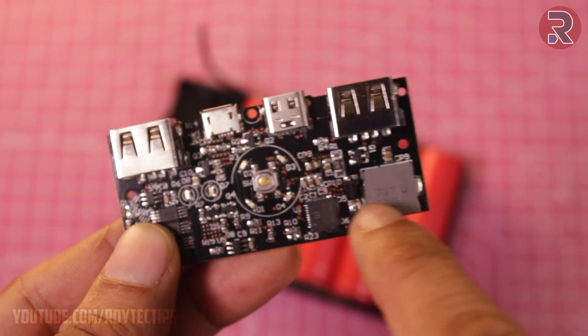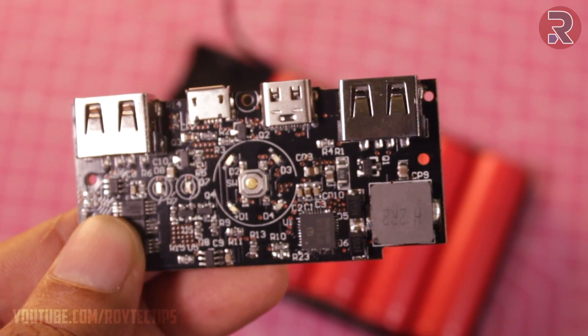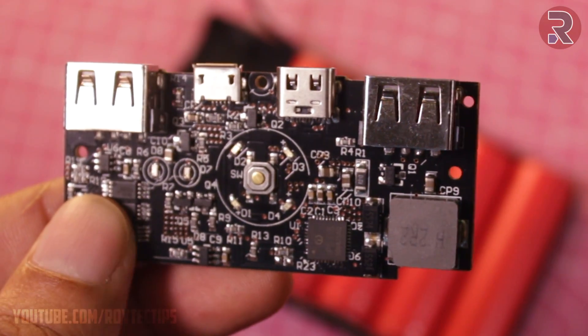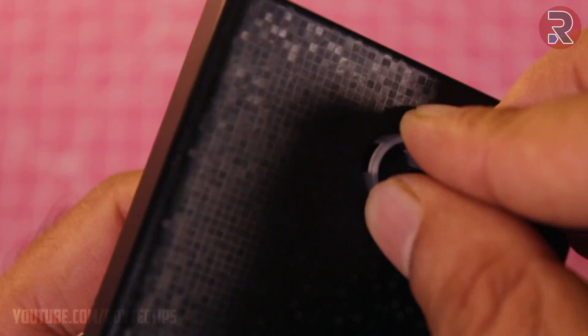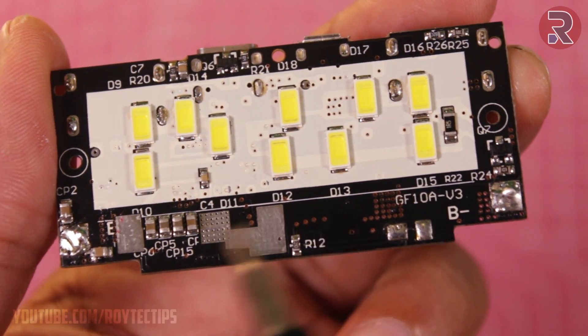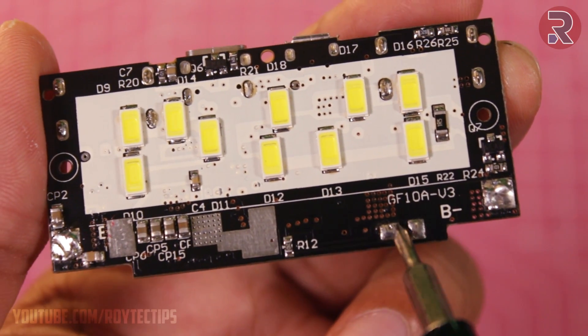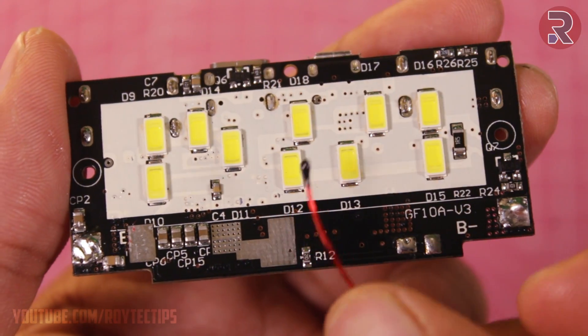This is a Qualcomm Quick Charge enabled power bank circuit board, so if you have a Qualcomm Quick Charge enabled charger, you can charge this power bank super fast. This is battery positive, this is battery negative, and these two are for the temperature sensor. This is the temperature sensor.